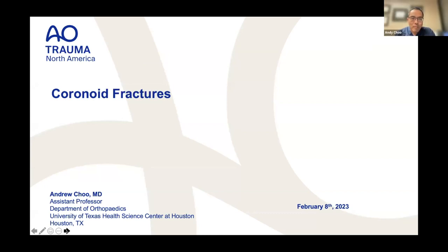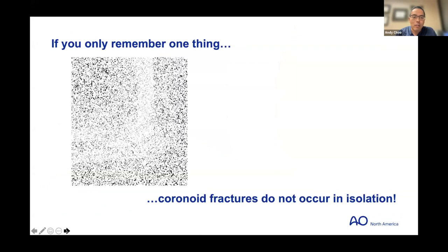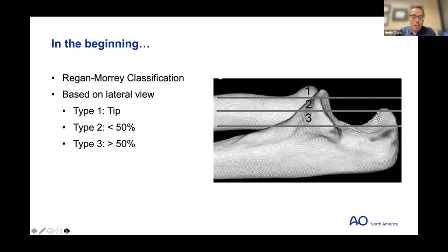Moving on to coronoids. We'll review classifications, talk about coronoid fracture patterns, and how they apply to fixation strategies. If you remember only one thing about coronoid fractures: they don't occur in isolation. You might have something where clearly a lot is going on beyond just the coronoid fracture, or you might barely see a small coronoid tip fracture — but that elbow did see some sort of stress besides just that fracture.